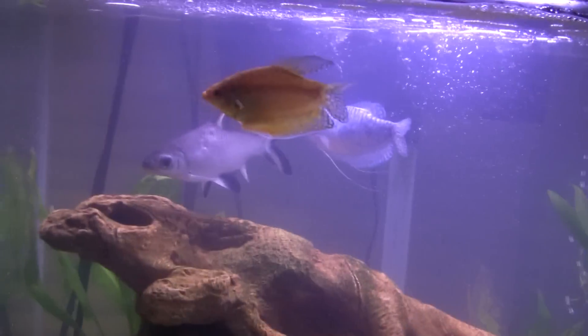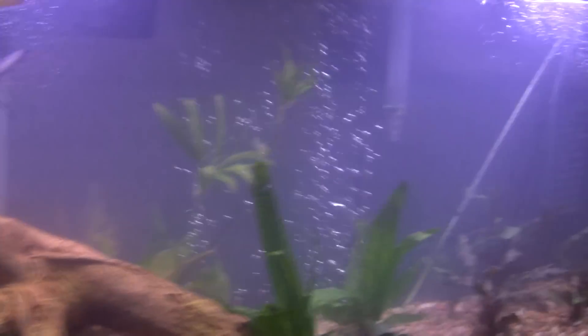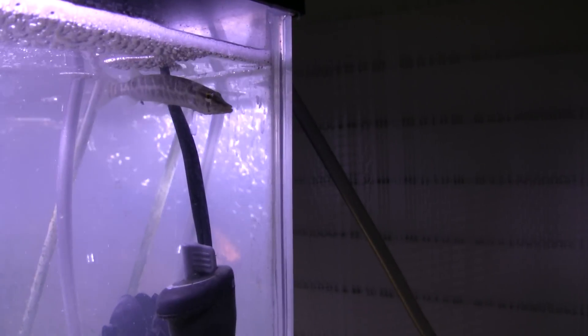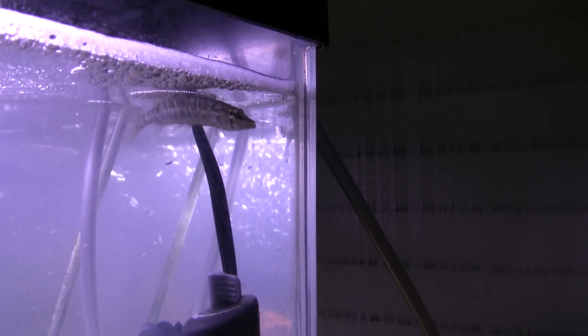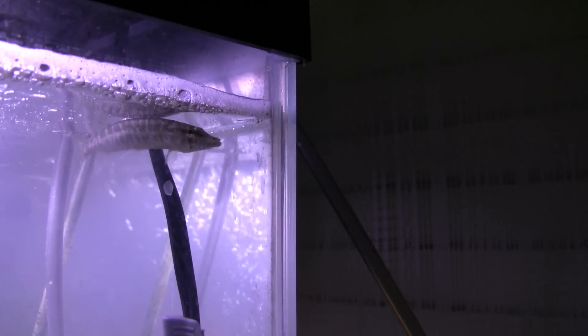I've had most of these fish for about two or three years, but I just got the grass pickerel today — earlier today. I got it from Zimmermanfish.com; I got the last one of 2011. I put it in the tank and seriously, like five minutes later, he ate one of the minnows I put in there — like instantly. They're pretty cool to watch hunt even when this tiny.